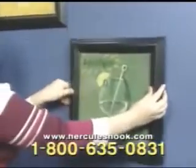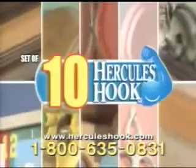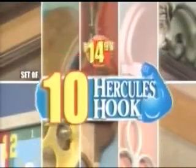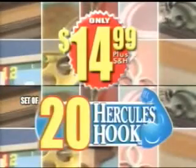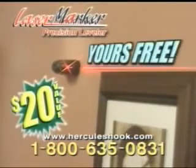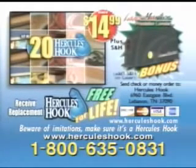Whether you're hanging a picture or doing a complete room makeover, the Hercules Hook will save you time and money. Call now and you'll receive 10 Hercules Hooks for only $14.99. Order right now and we'll double the offer and send you 20 Hercules Hooks. We'll also include our laser marker precision leveler, yours free. But it gets even better. We'll send you a set of 10 Hercules Hooks whenever you need them, free for life. Just pay shipping and handling.